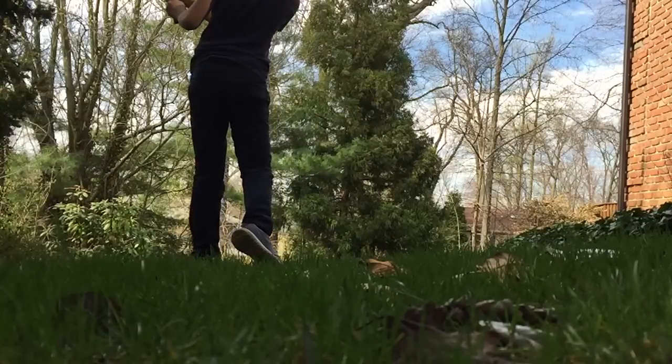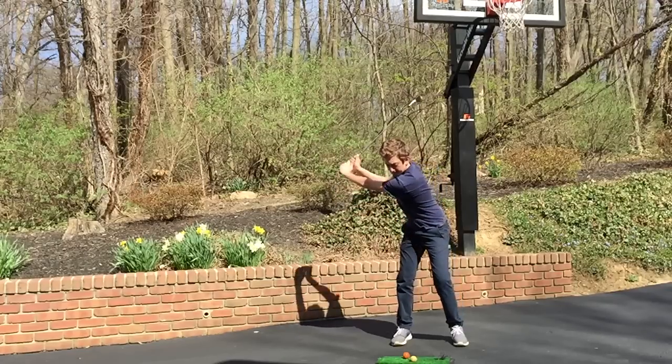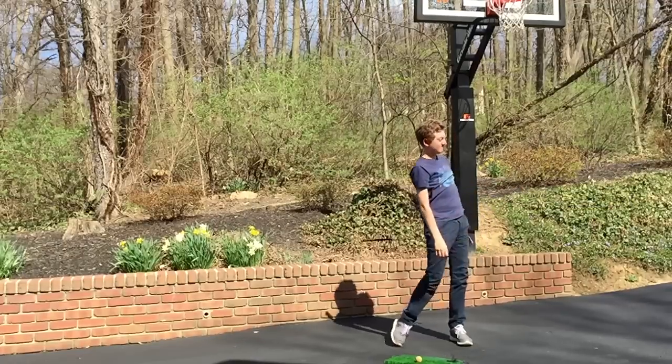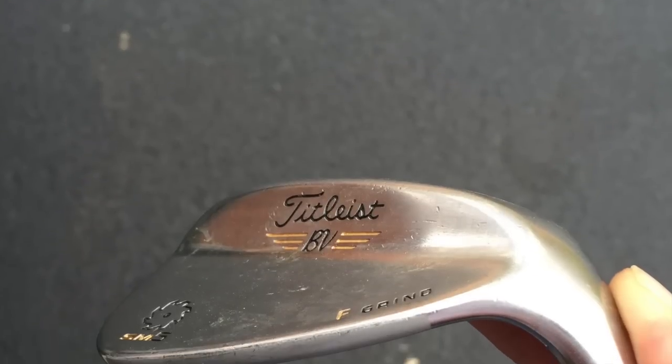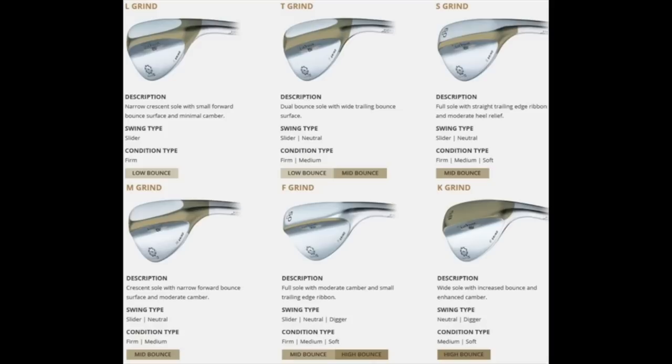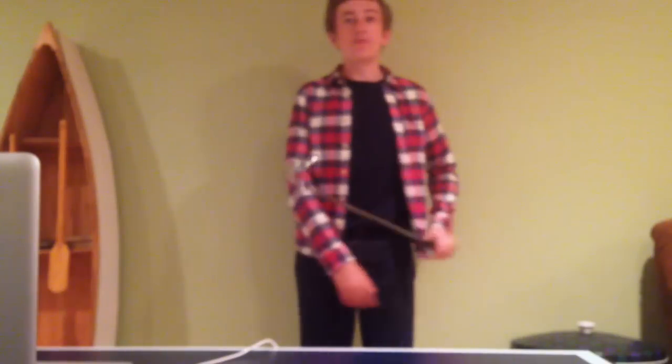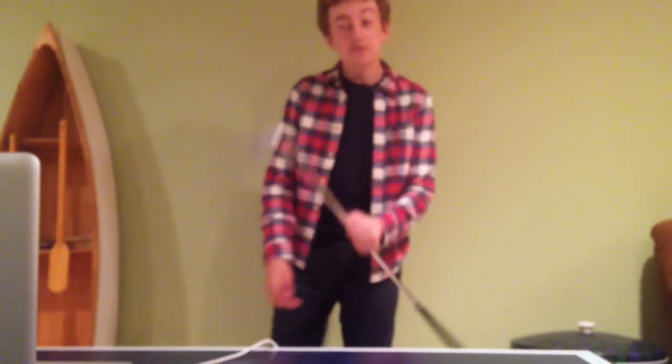Yeah, I really hit these good. These new — got a 58 here. Then we also got a 50, a little dirty, but we got the F grind on here and the S grind on the 58, so I'll display that up on the video.